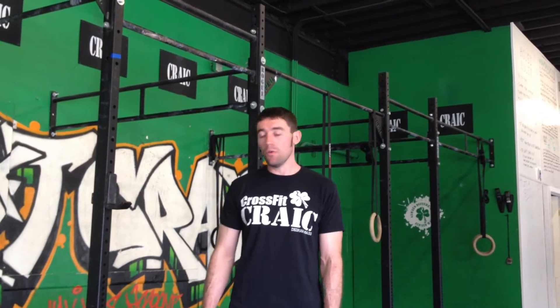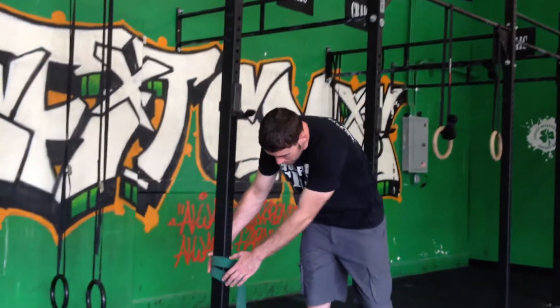Hi guys, Ben here. This is the first crack mobility tutorial video, going to be posted on the site. I'm going to show you some stuff for your hips and hamstrings, try to loosen those things up for squatting. If you have any lower back pain, this is also a very key thing to do. Some of you have probably done these before, others maybe not, so it's a little different.